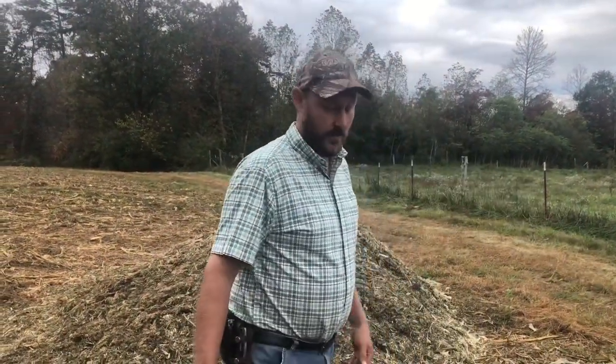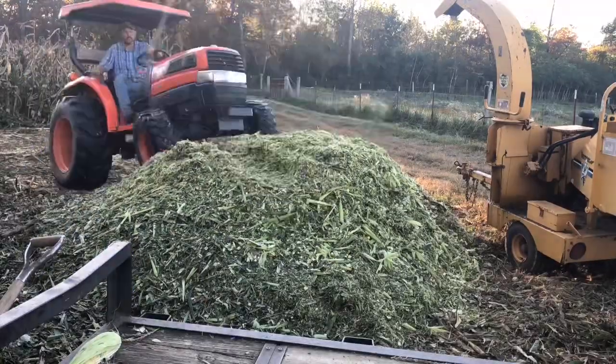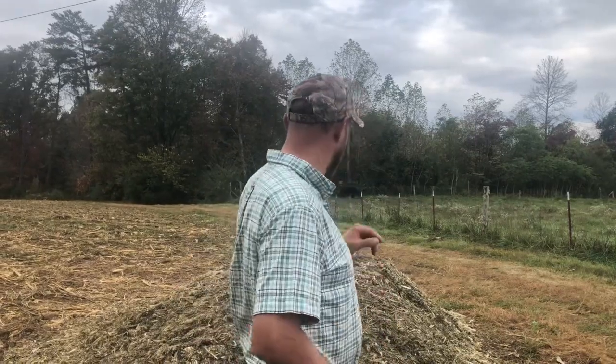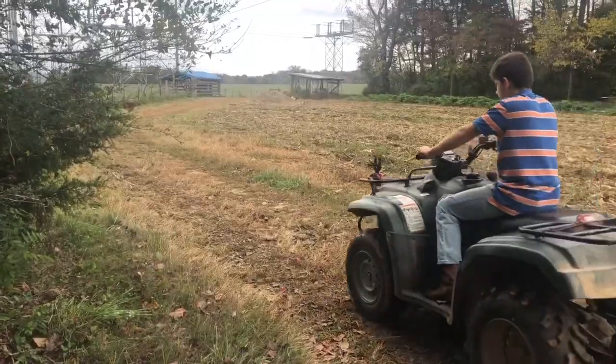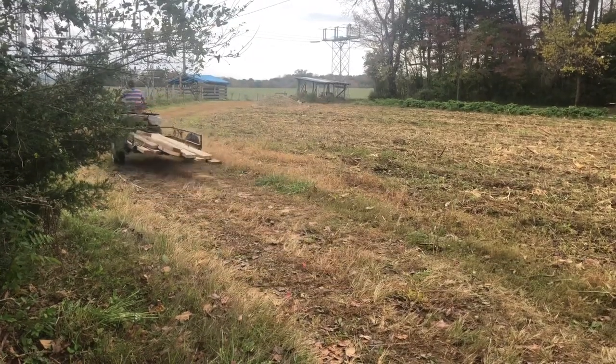Hey folks, Micah McGee here. I've decided I'm not going to leave this out in the rain. Now they say you can, but I think this pile is small enough that if we start losing to a little deterioration from the rain — even four or five inches — it's going to take a huge portion of what we've got here. We've got the materials just laying around to build a roof over it, so why not? It would just be laziness. That's the only thing I can think of why we wouldn't do it. And I wouldn't sleep good at night with it raining on my silage.